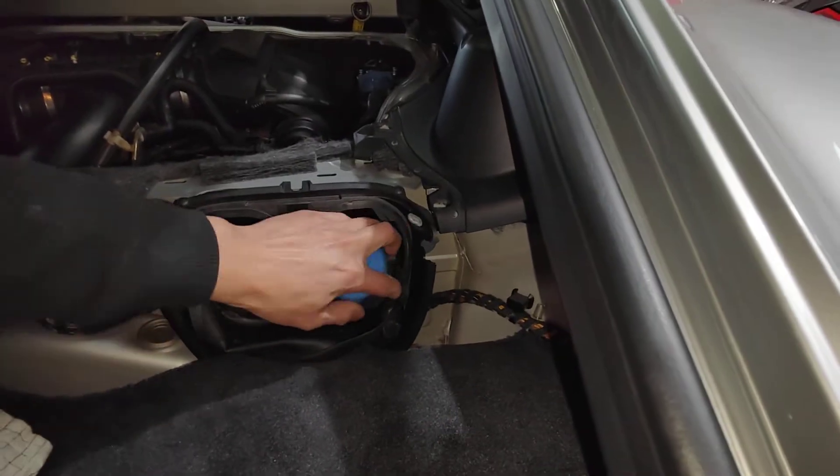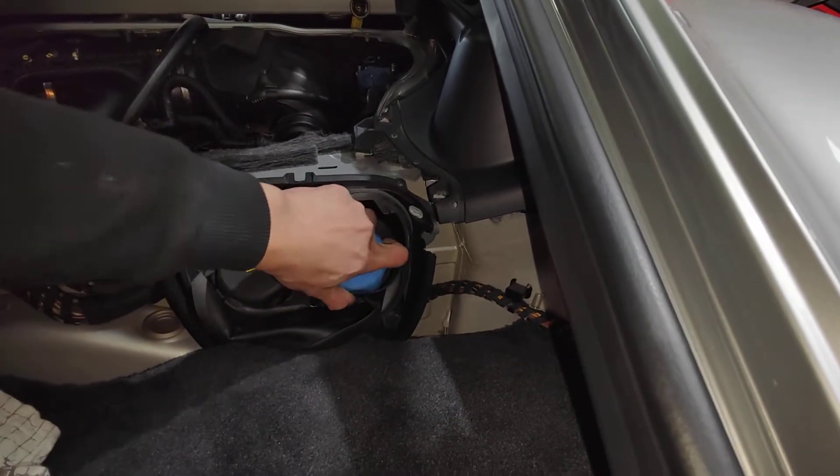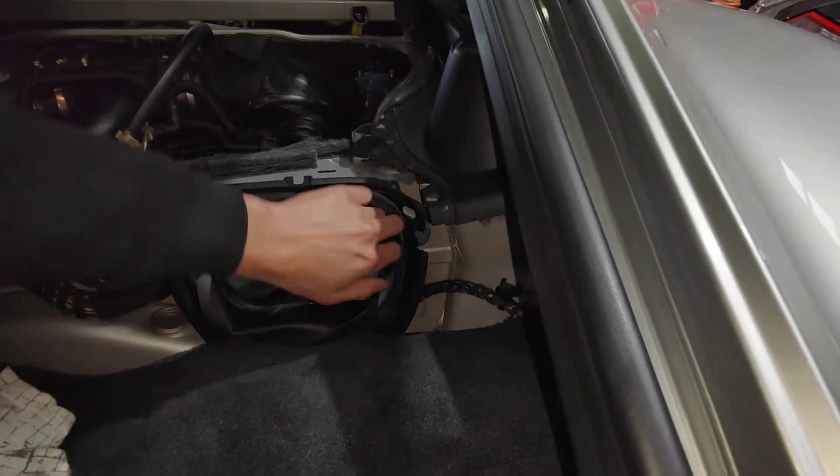This car — they were both running hot yesterday and I parked it. And this morning we checked it, and the pressure is different on both cars.